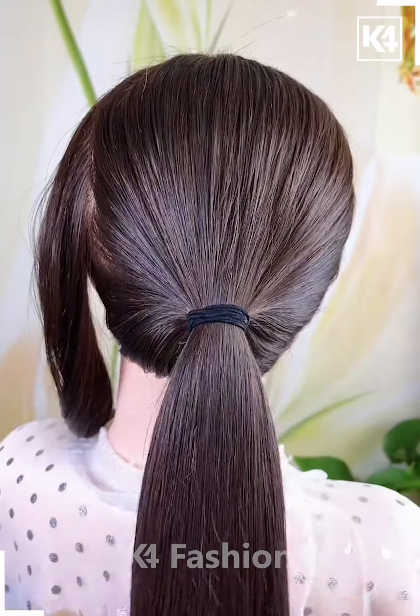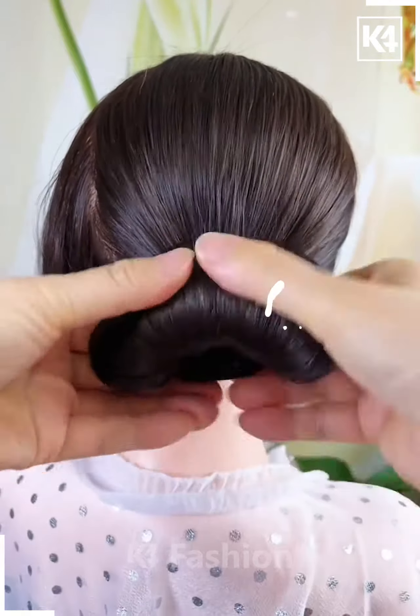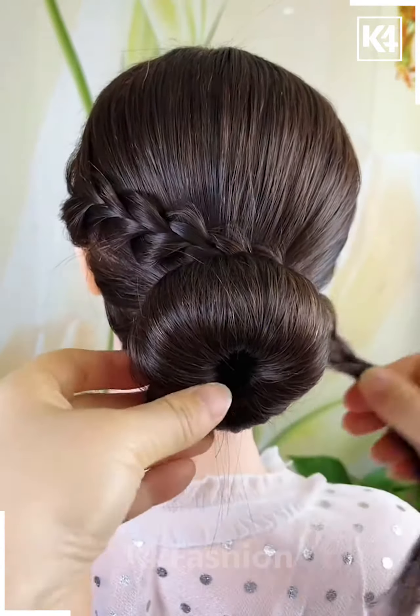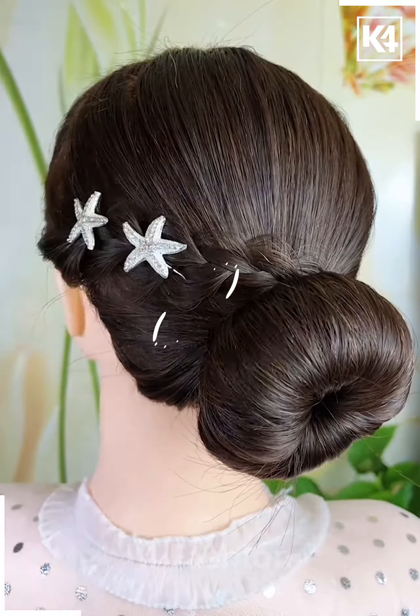For our next hairdo, start off by leaving a section of the hair off in the front. Then tie a ponytail up at the back. Using a bun stick, roll the hair up and then adjust it accordingly. Tie a rubber band to it. Make a braid out of the side section you had left off and loosen it using your fingers. Wrap this around the bun and then add decorative clips.